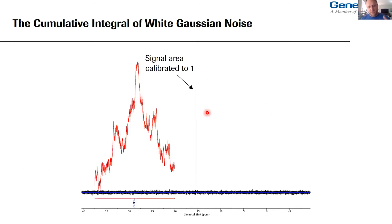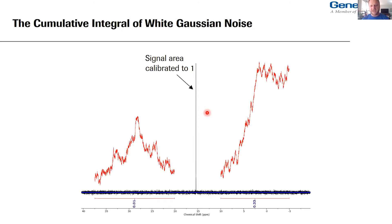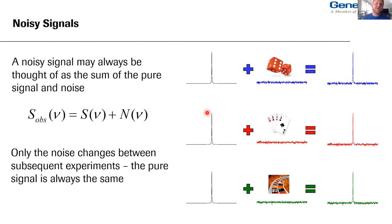Going back to the experimental data: if we try to be clever and integrate just the noise, excluding the signal — remember I calibrated the original integral of the signal to one — the integral of noise is zero as expected. But there's a positive contribution of about 18% of the original signal area, and a negative contribution of about 16%. On the other side of the noise strip, there's a contribution of 33% of the available signal area. There's no actual signal contributing to these regions — this is all coming from noise.